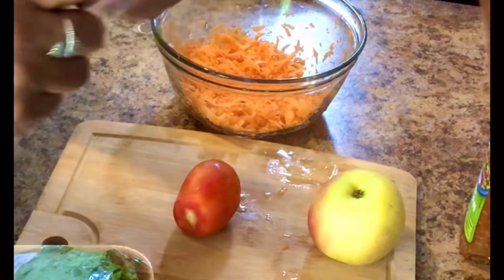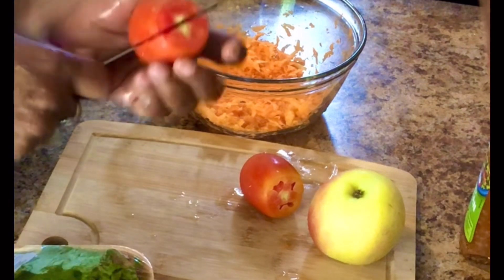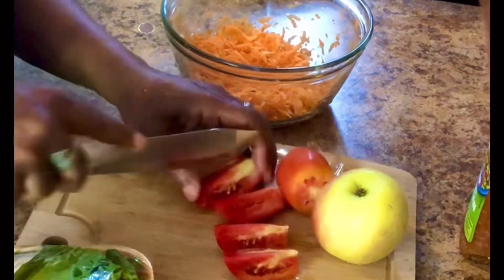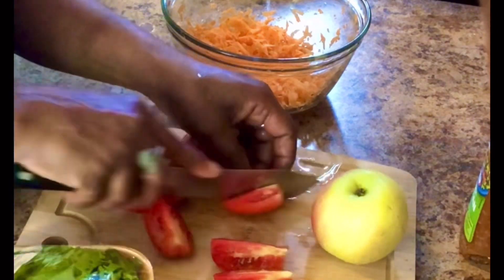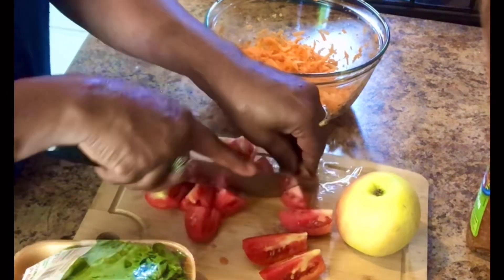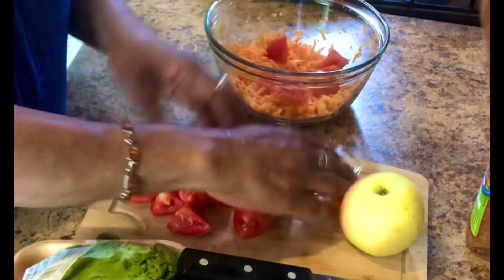I'm using plum tomatoes, guys — plum tomatoes. I'm going to cut them up and add them to the bowl.